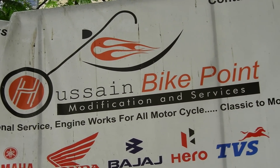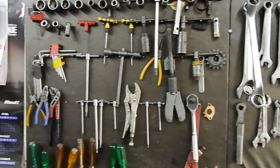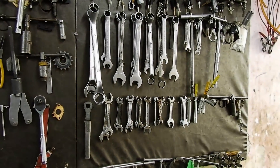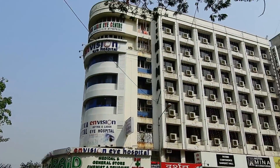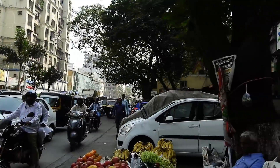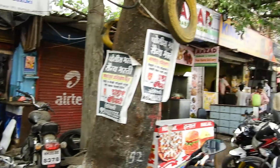Friends, we are at Hussein Bae's Garage. As I mentioned earlier, it is in Jogisuri West. Just to give you an idea about landmarks, it is exactly opposite to Bed Medical Store and Envision Eye Care Hospital. On the right hand side, you will find a very famous hotel, Delhi Darbar. So friends, this place is easy to locate.